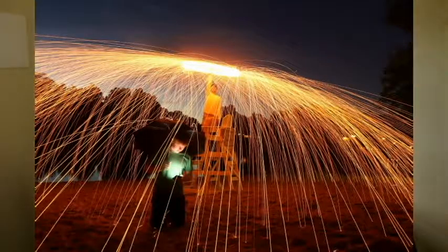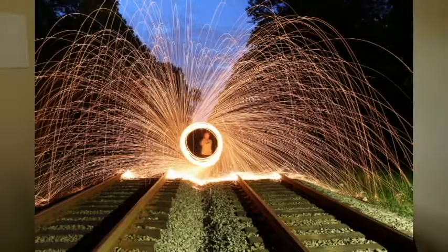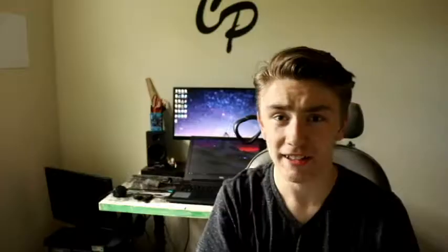Just so you guys know, here are some examples of steel wool photography. Now that you saw those examples, let me show you how to do it.